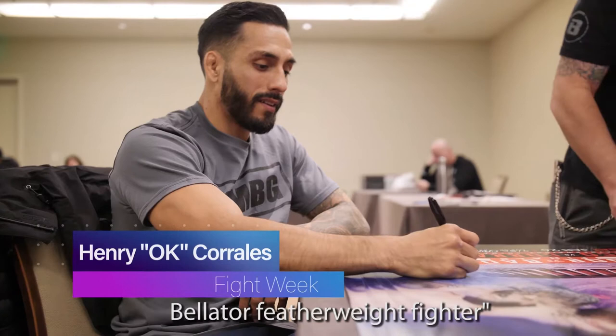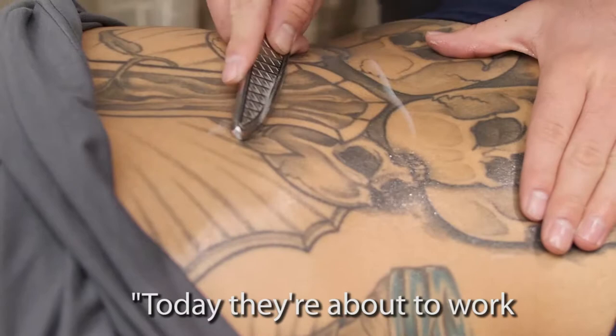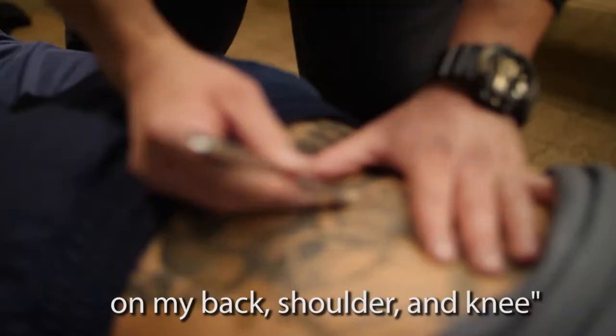I'm Henry Corrales, Bellator featherweight fighter. Today, they're about to work on my back, shoulder, and knee.